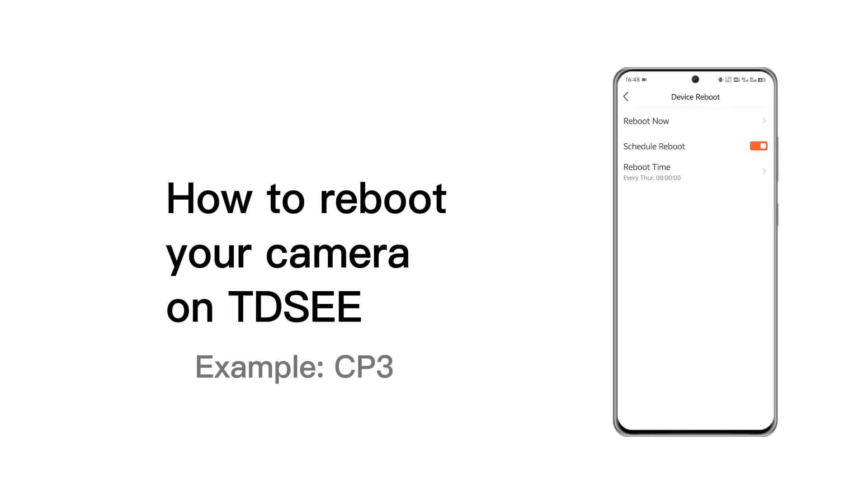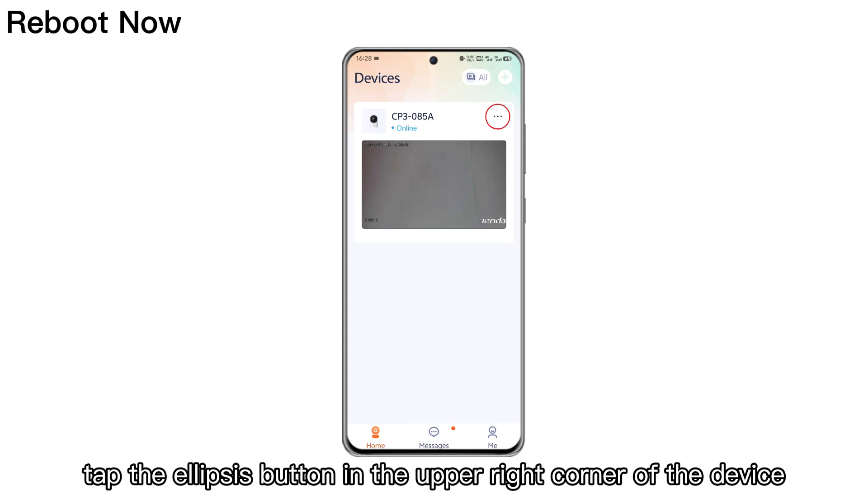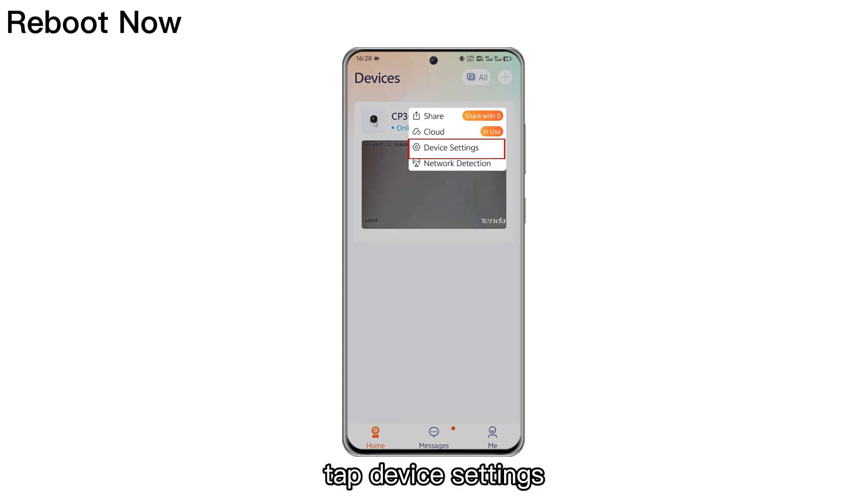How to Reboot Your Camera on TDSEE. First, please enter the home page. Tap the ellipsis button in the upper right corner of the device. Tap Device Settings.